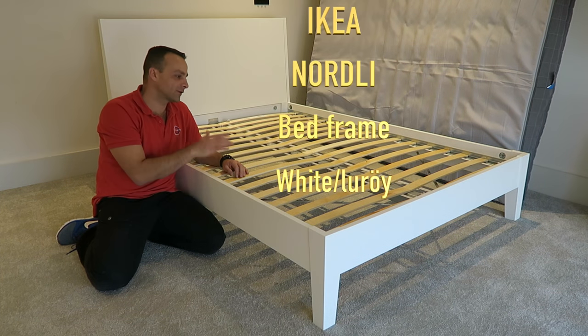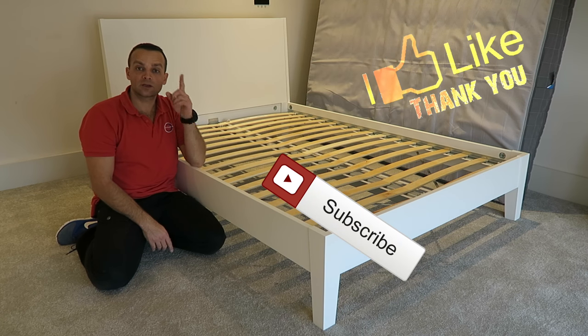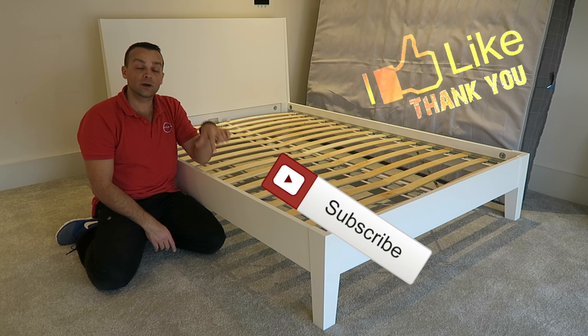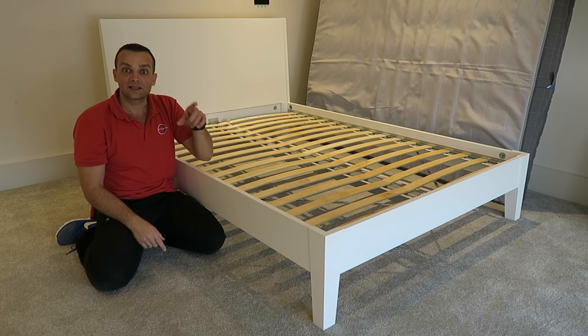Hi guys, here's how to assemble the Nolled bed from IKEA. Hope you enjoy the video — if yes, subscribe to my channel, as always it made my day. Don't forget to check out the review on the bed, I'm gonna leave a link in the description. Let's do it.